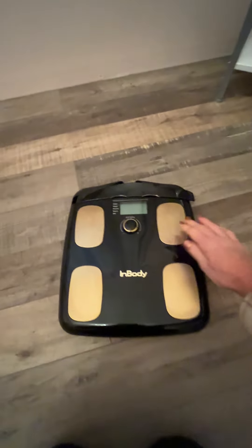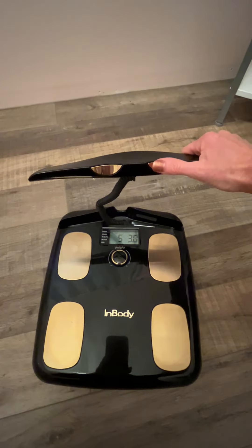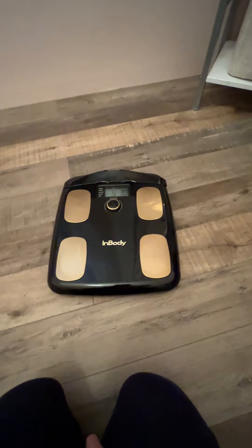So super simple — you stand on it, you put your feet on these electrodes. This works with an app, so your client stands on it, or you do, and you put your thumbs on these electrodes. Your results go right to the app, which I'll put a screenshot of.